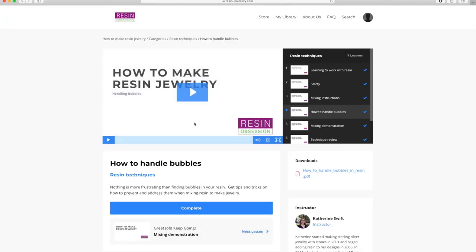For example, let's go to the resin techniques. If you want to jump right ahead to how to handle bubbles, then you can click on that chapter and you're going to see the video here that you can press play on and it'll play right into your computer or device.